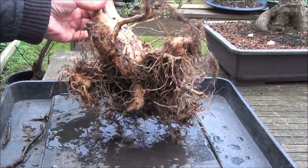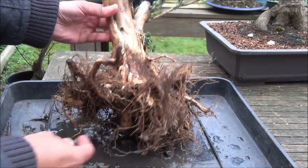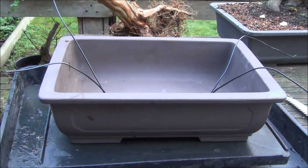I am going to tidy up the roots slightly, and also at the bottom there is a bit of a knob sticking out which I'll trim to make it stand flat in the pot. This is the pot I have chosen — it's an unglazed rectangular pot and it has been recycled. I had another tree in it previously, so I have cleaned it all up and the tree is ready to go in.